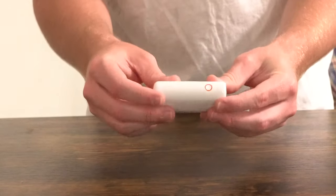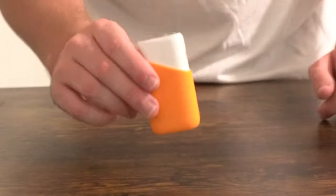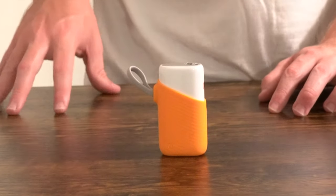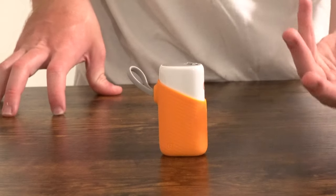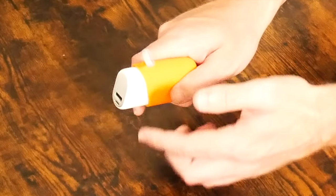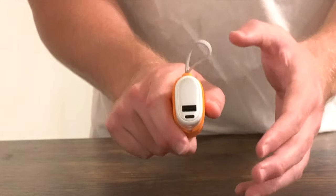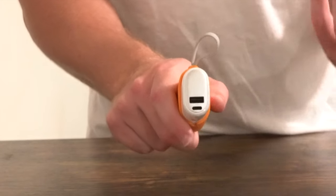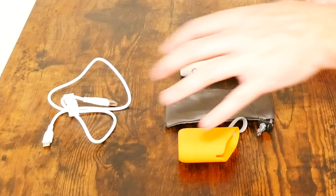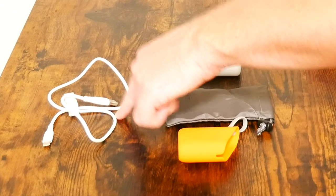Last but not least, what I purchased this for is the charger itself. First impressions: the build quality is pretty good. You get a little LED light underneath the plastic. What makes this modern and unique is that you get both the legacy USB 2.0 port charging at 18 watts and the much newer USB-C port, which is reversible — you don't have to plug it in right side up.